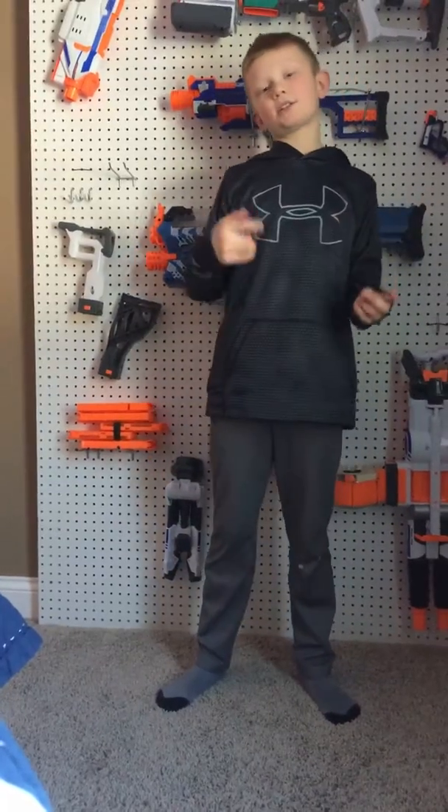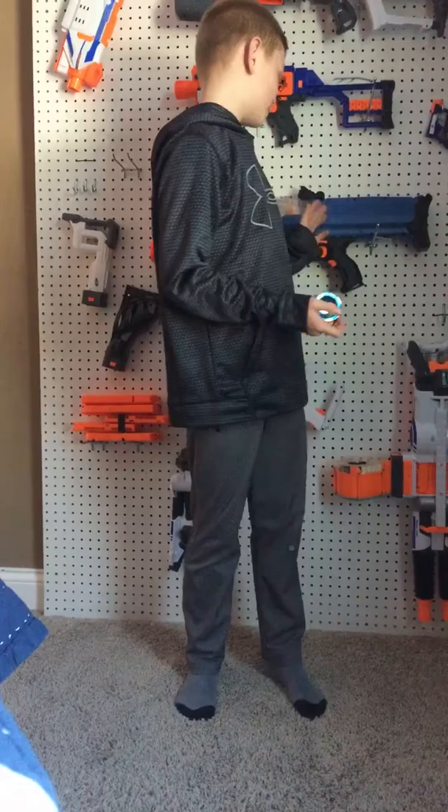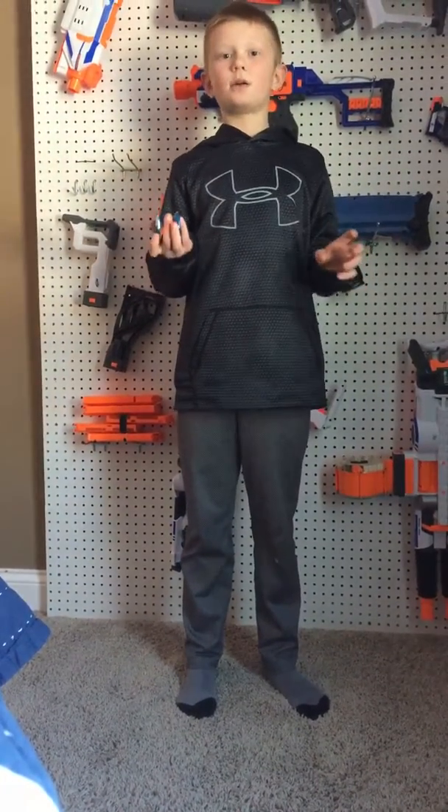Hello everybody and welcome back to Taco with Superpowers. As you can see I have this new Nerf wall that we just put in, so this is where I'll be doing most of my stand-up videos.